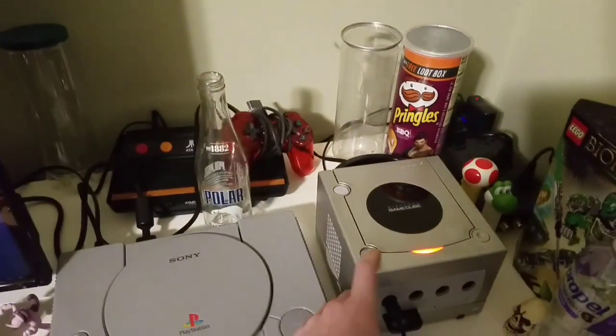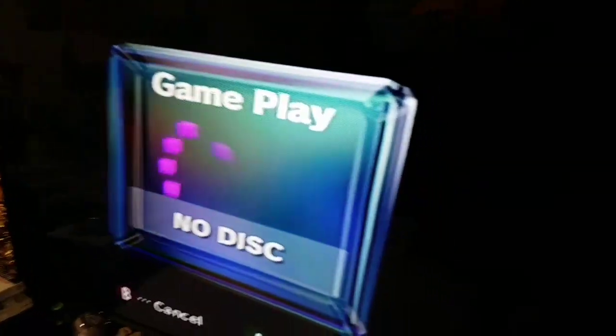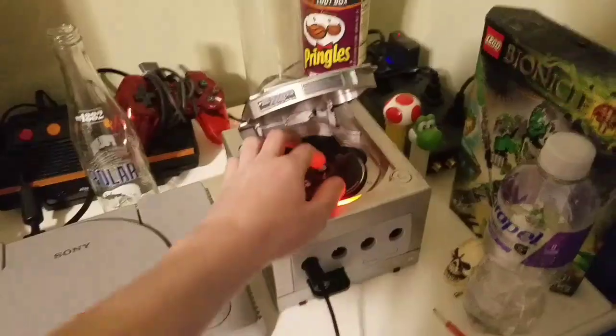"Please insert a GameCube disc." Alright? What if I restart it? Ah, still no disc. Alright then, put that to the side.